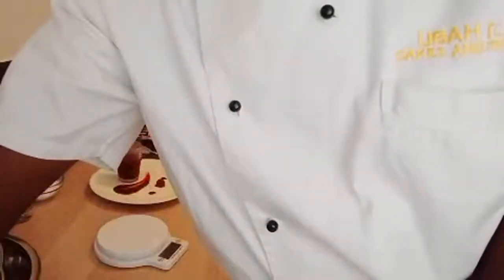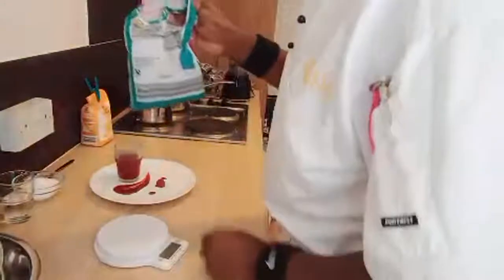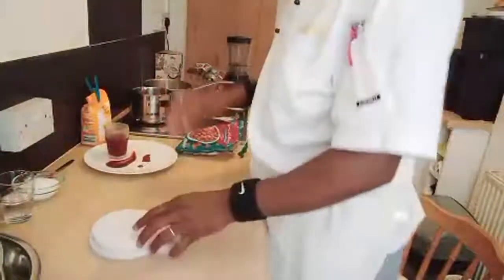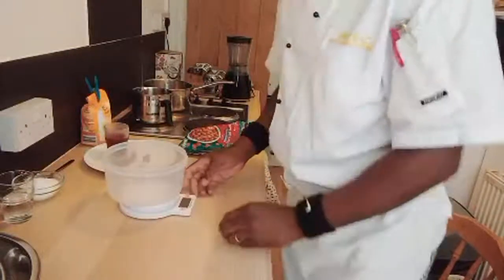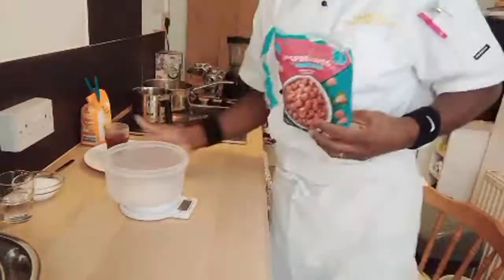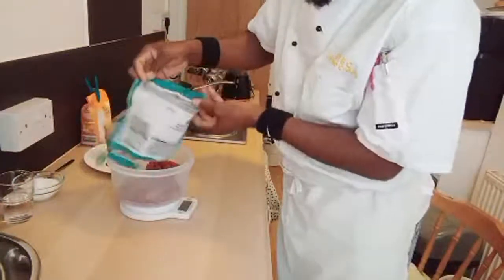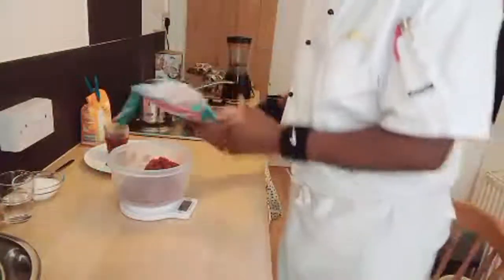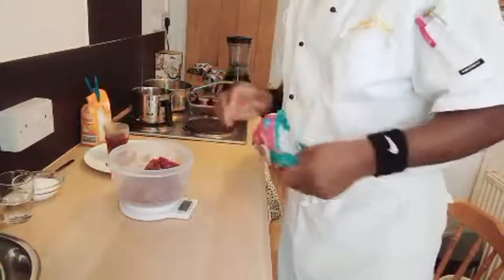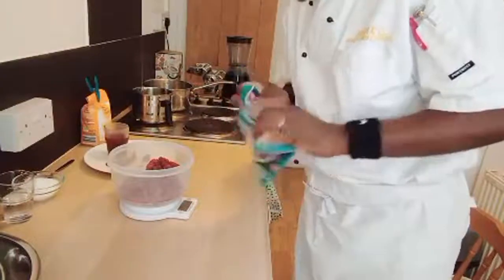So my friends, I have my raspberry here. I'm gonna weigh out my ingredients now. I need 250 grams of raspberry — I'm using frozen raspberry. So I'm going to weigh out 250 grams of frozen raspberry straight into this lovely bowl. That's 250 grams, my friends.